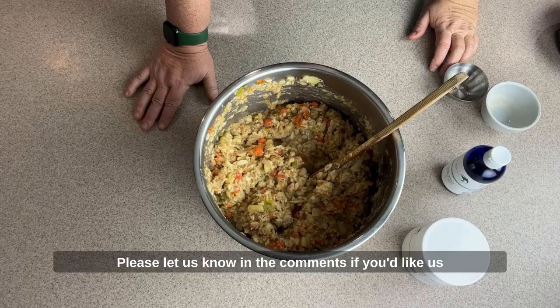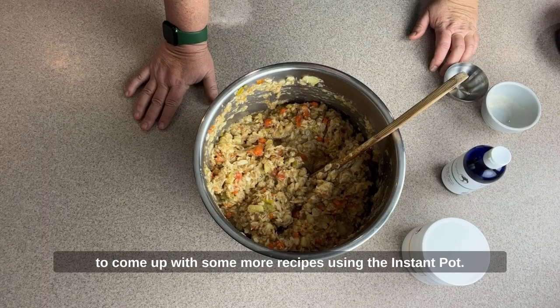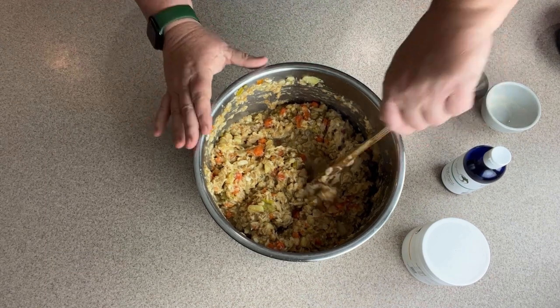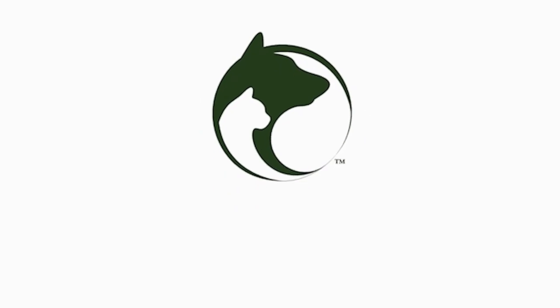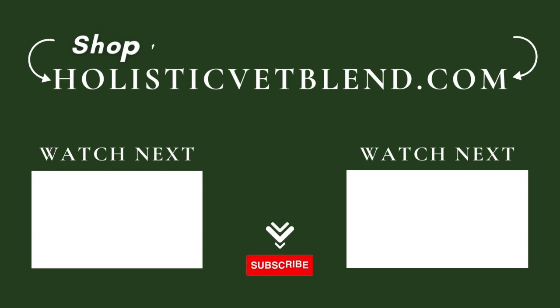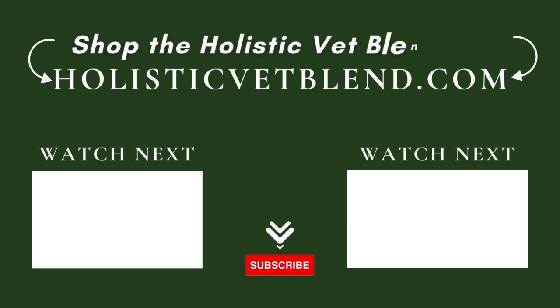Please let us know in the comments if you'd like us to come up with more recipes using the Instant Pot. And what are your favorite recipes? Please let us know.